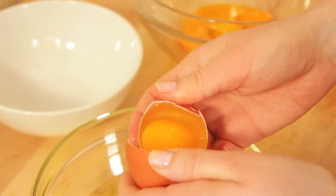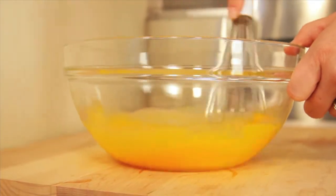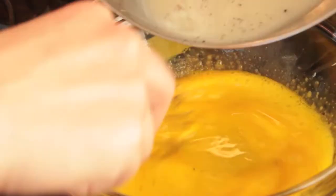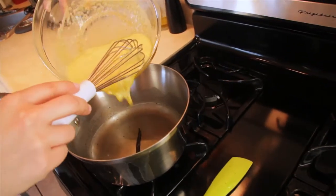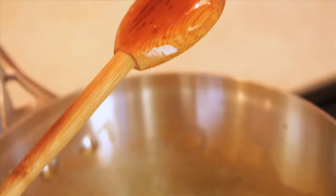Once the milk is warm, remove it from the heat. Now let's build our custard. Separate the yolks from six eggs and whisk them together. We need to combine the warm milk with the egg yolks without making scrambled eggs, so we're going to temper them gradually by pouring the milk into the yolks bit by bit while whisking non-stop. Once that's done, return the mixture back to the pot and stir constantly over low heat until the custard coats the back of your spoon.